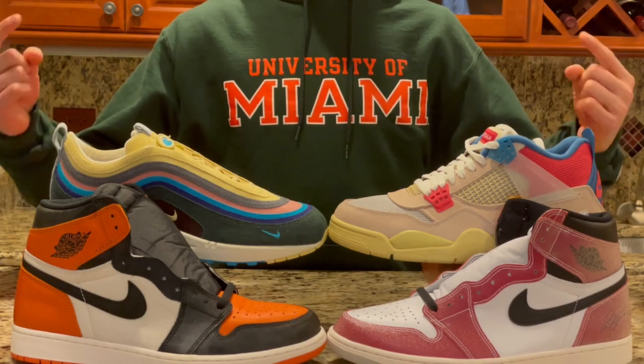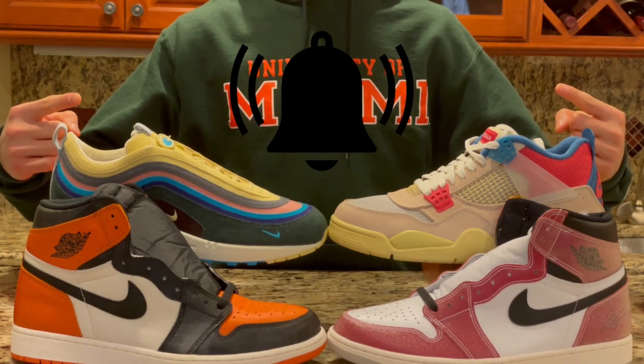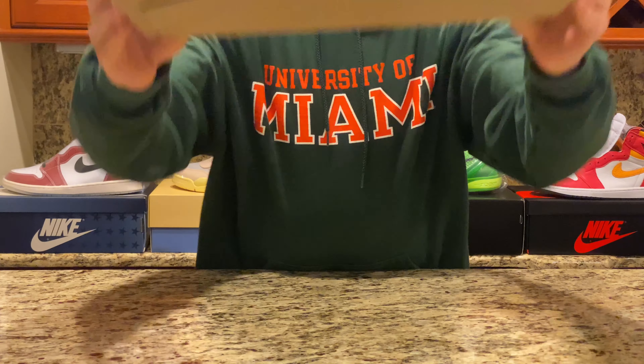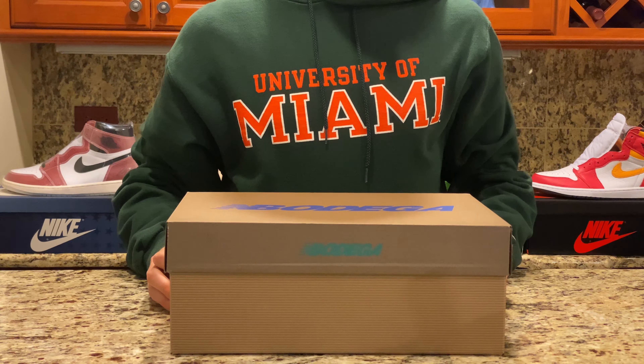Welcome back to Three Shoe One. Make sure to subscribe, click the notification bell, and smash the like button. Today we're taking a look at the Bodega New Balance 990 V3 in the Here to Stay colorway.